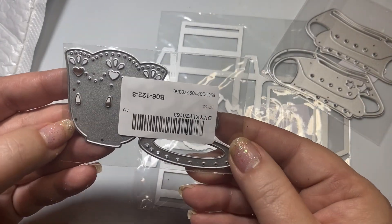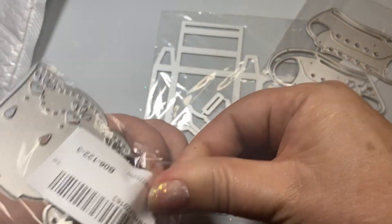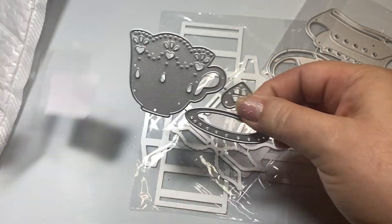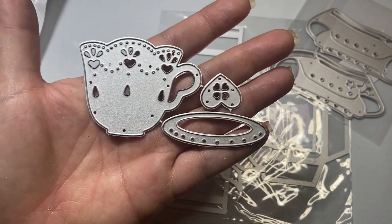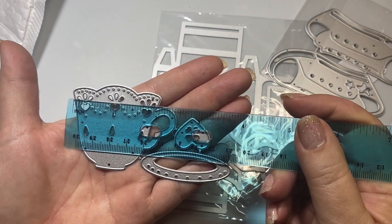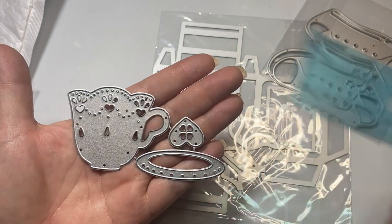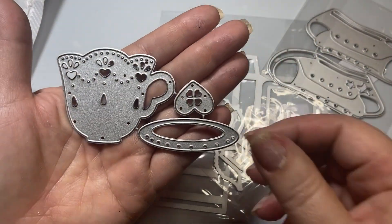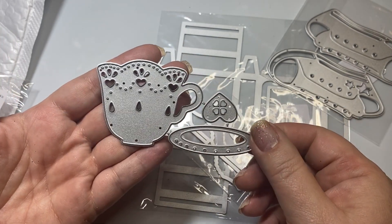The first thing I got is this really sweet little teacup — it is so sweet. Oh my gosh, look, it has a heart right on it. It's the perfect size for embellishments. This teacup is about two and a quarter inches in length all the way to the end of the handle, and it is about one and three quarters inches in height. That is just the teacup without the base or without the heart. This is so sweet.